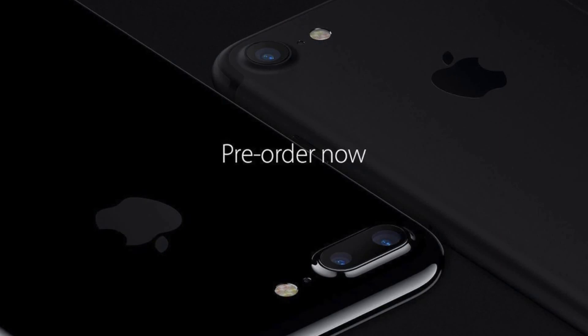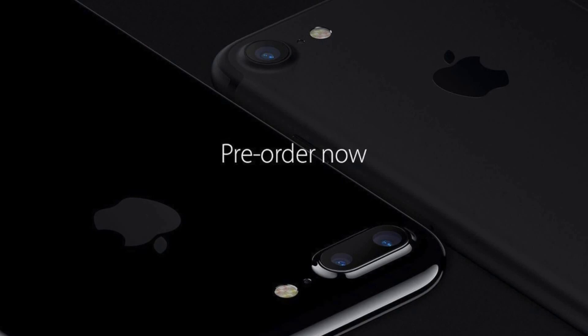Yes, the headphone jack is gone, and now Apple wants you to have wireless headphones. That is why they have optional earbuds which look really like earphones but without a cable. They have a chip set inside and can provide 5 hours of listening with only one charge. However, that is not included in the box.